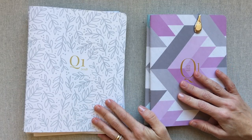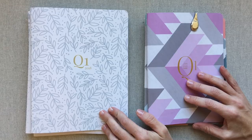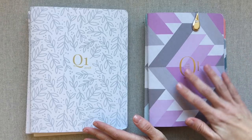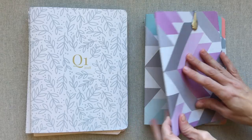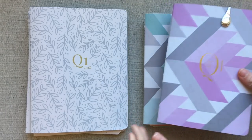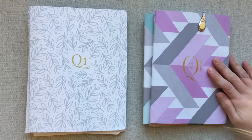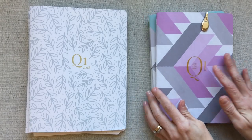Hey guys, welcome back to Amanda's Favorites. Today's video is a comparison of two quarterly notebook planners: one is from Inkwell Press and one is from She Plans. They are both sewn books. She Plans calls hers the notebook planner and I think Inkwell Press just calls hers the quarterlies.